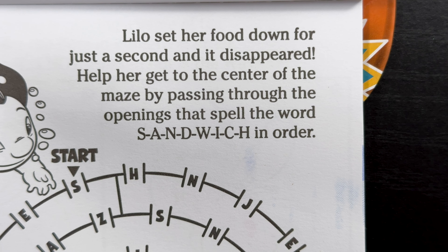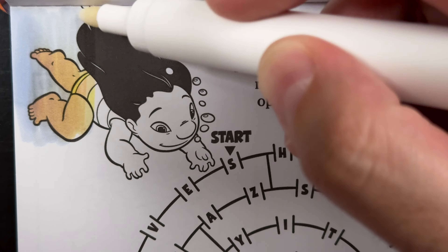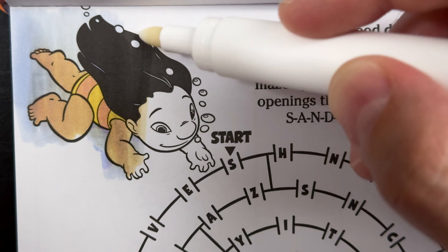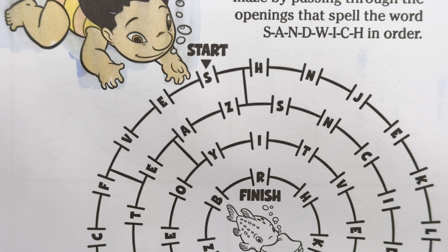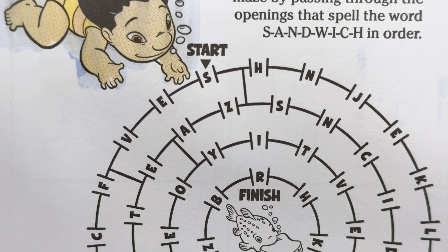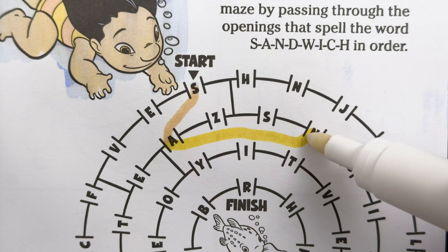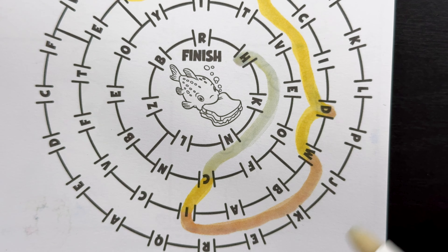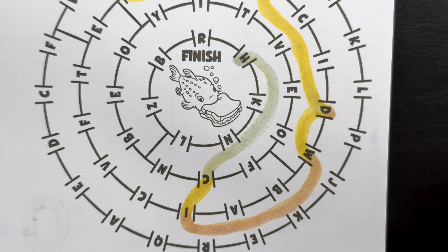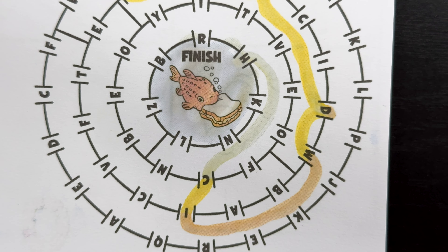Lilo set her food down for just a second, and it disappeared. Help her get to the center of the maze by passing through the openings that spell the word S-A-N-D-W-I-C-H, or sandwich, in order. So we're going to start right up here where it says start, and then we're going to work our way down to the finish. There we go. We made it to the finish. And would you look who's there? It's Pudge the fish. Gotta make sure he gets his sandwich, because remember, Pudge controls the weather.